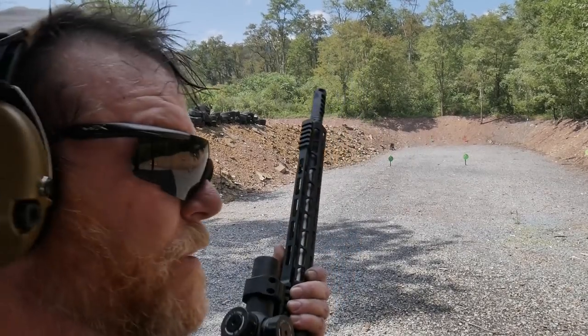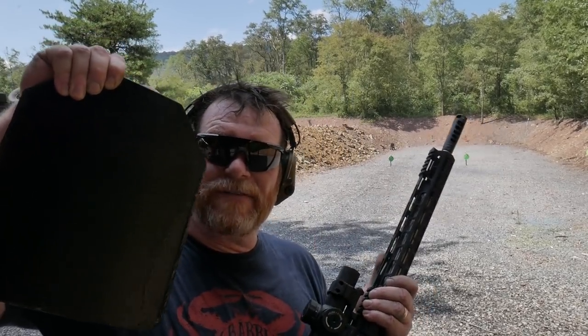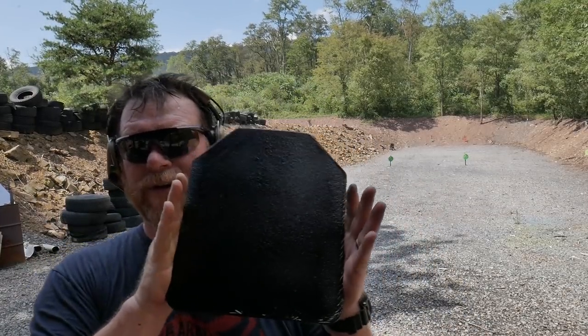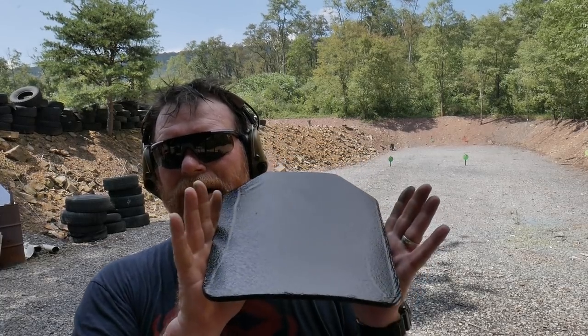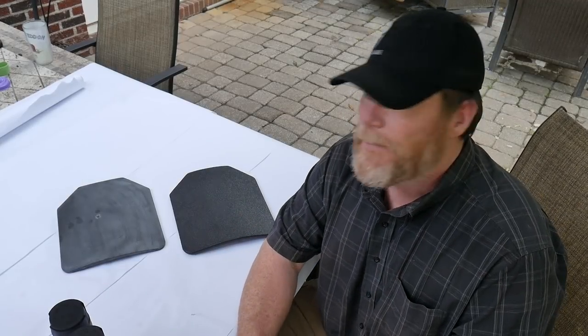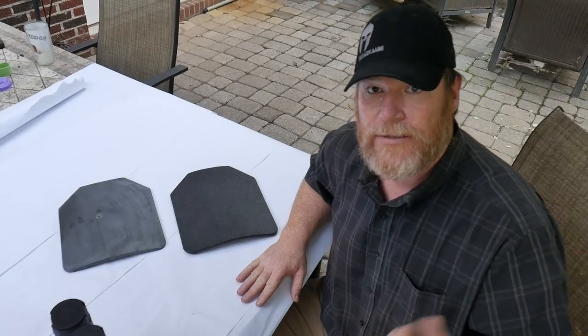Now let me show you this - this is an AR500 plate. I'm out here on a private range. This is an AR500 plate that I coated with a full can of truck bed liner. We're sitting out here on my back patio with some protective paper down; you can hear construction and the cicadas going nuts.